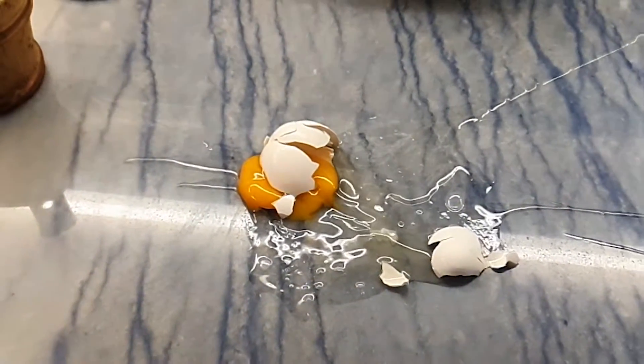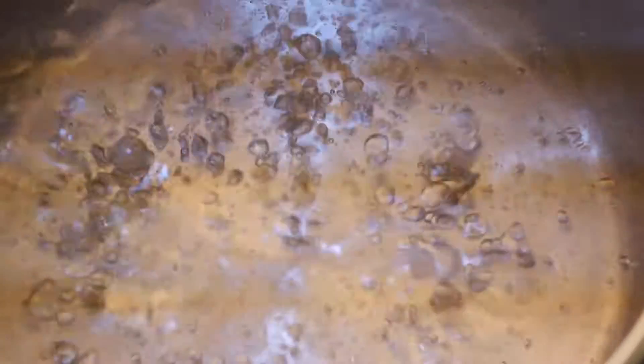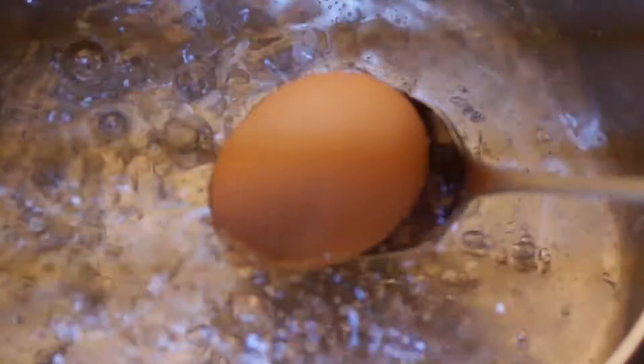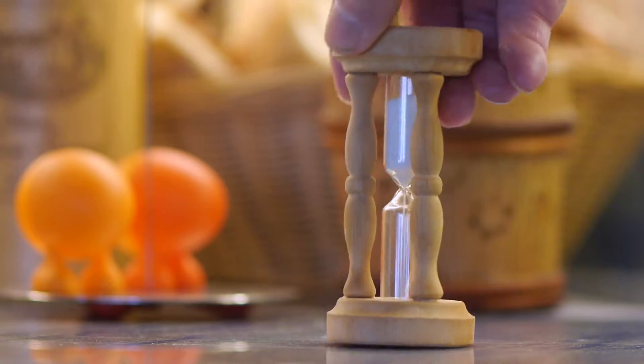Soft boiled egg: boil water, put eggs gently in the boiling water, then start the stopwatch or turn the hourglass egg timer.